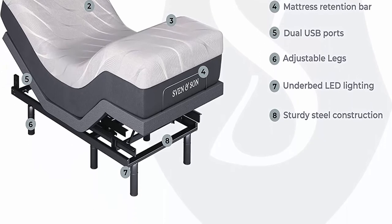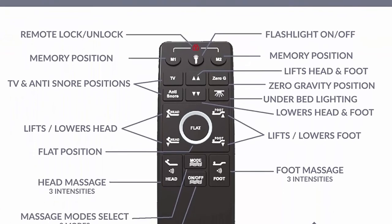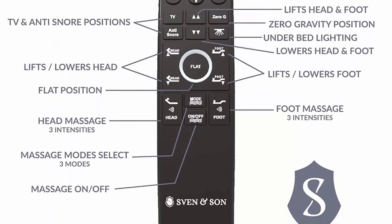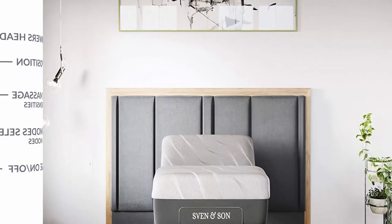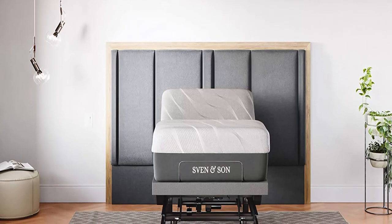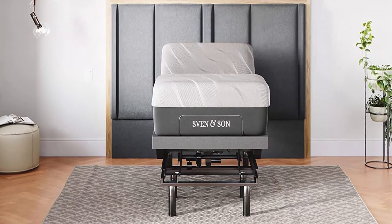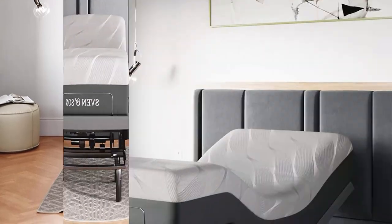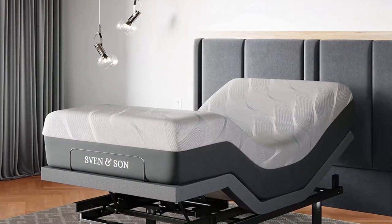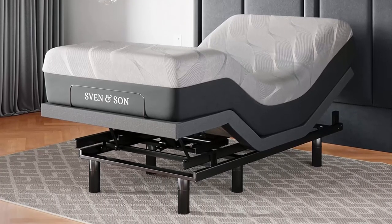Ergonomic wireless remote features zero gravity, anti-snore, TV, 3 preset memory buttons, flashlight, head and foot articulation, under-bed LED lighting, and one backlit remote. Sleep system includes one Twin XL 14-inch hybrid luxury cool gel bionic-infused memory foam mattress with medium plush feel, eliminating pressure points on shoulders and hips while whisking away heat. Features 2-inch exclusive airflow gel memory layer and 2-inch luxury cooling gel infused into aerodynamically designed memory foam.